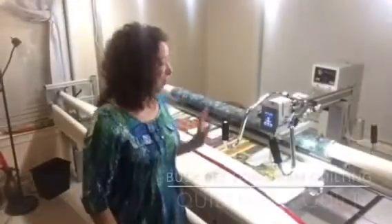So what does it look like for this machine and me to work on your quilt? Stick around and you're going to see us in action!